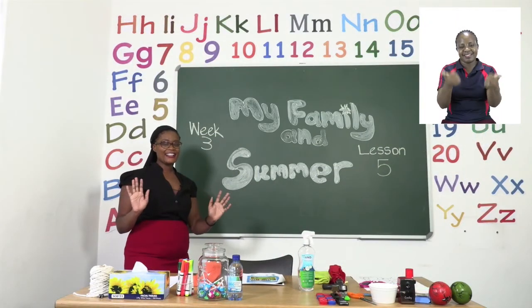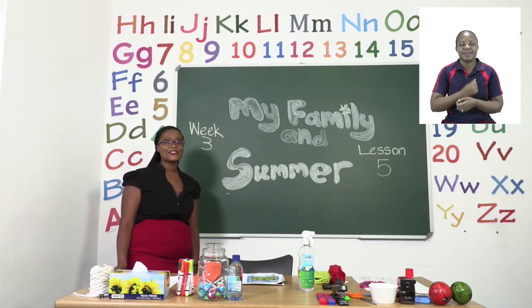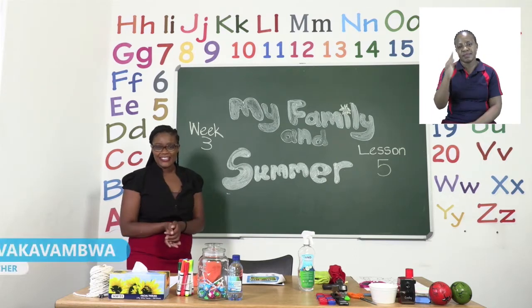Hello everyone and welcome, welcome, welcome to MyZone Online School. My name is Teacher Mutsa and thank you so much for joining me today.